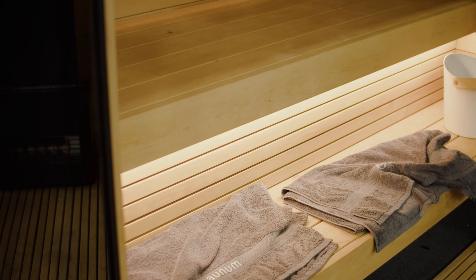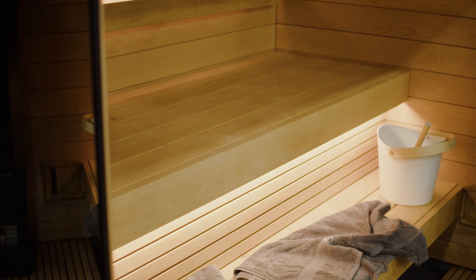You can also see the Himalayan salt balls, which produce negative ions into the air — really beneficial for breathing and for your pulmonary system.